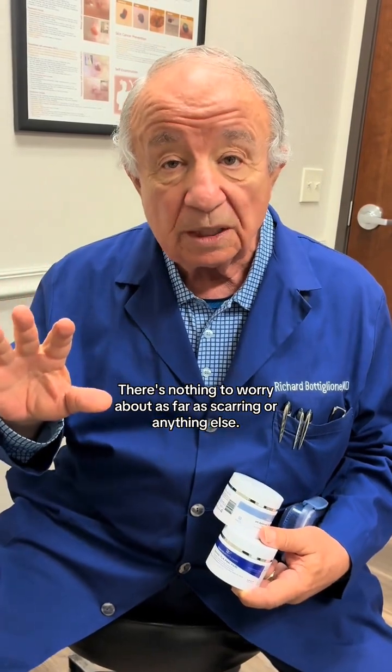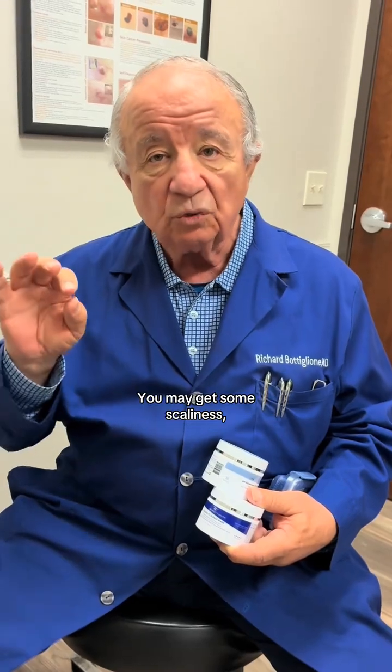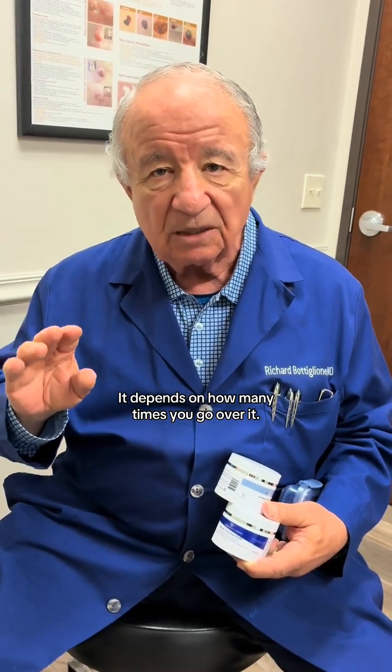There's nothing to worry about as far as scarring or anything else. You may get some scaliness, you may get a little redness — it always goes away. Scarring, I have never seen scarring in 50 years. It depends on how many times you go over it. The more results you want, the deeper it'll go.